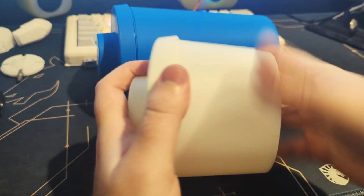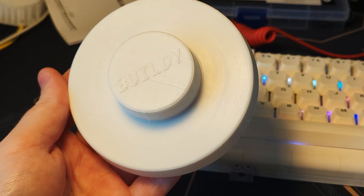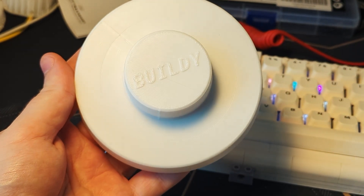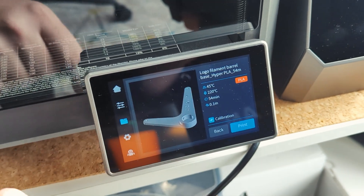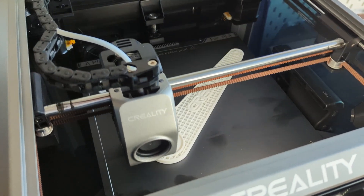So the K1C definitely passed these tests. The only real issues were the top layers had a few imperfections, but I'm going to print another one of these and slow down the top layer a bit, which I think should fix the issue. Now for my next test I want to make sure the K1C pauses the print when it detects we're out of filament, and I'm pretty sure I don't have enough filament to completely print this file, so let's give it a shot.